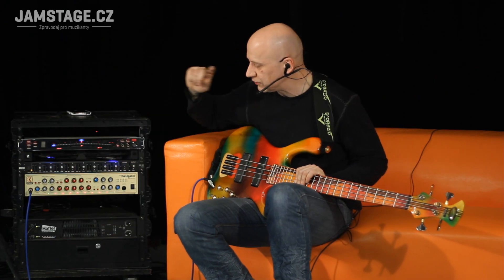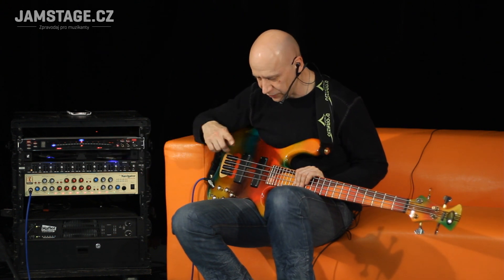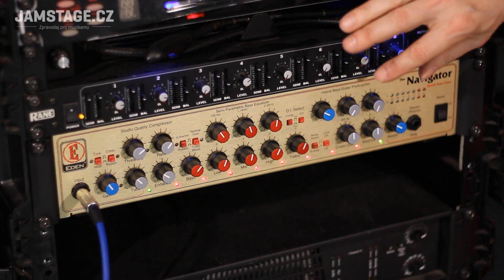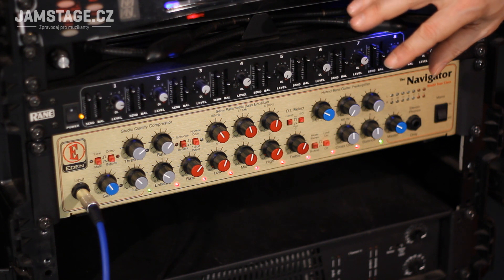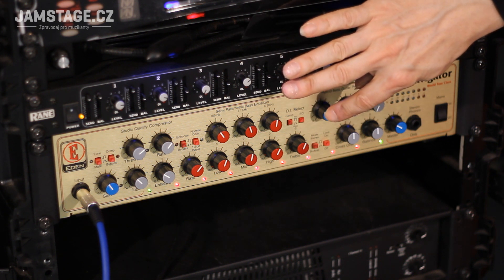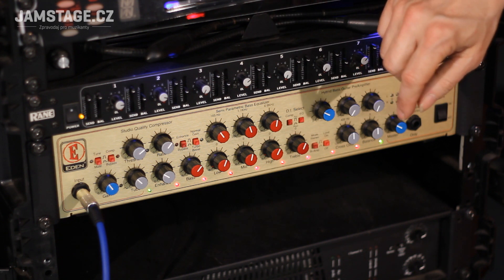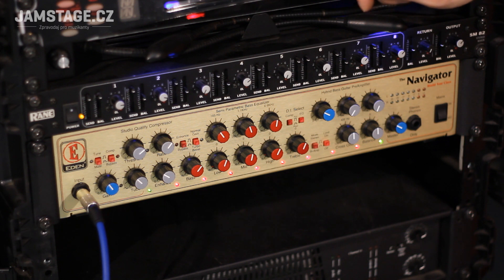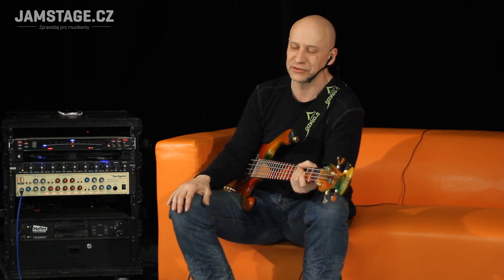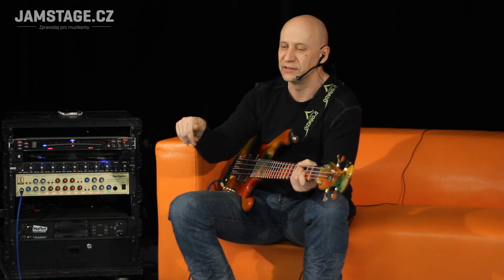Vzadu — kdybychom se podívali ze zadní strany — tak je tam výstup na ladičku, pak je tam jedna mono efektová smyčka a jedna stereo efektová smyčka, a pak je tam komfort pro zvukaře, velmi dobře vymyšlený. Jsou tam tři výstupy pro zvukaře — buď samostatný mono DI box s tímto potenciometrem pro výstupní úroveň pro nahrávání, nebo pravý a levý kanál jako XLR výstup pro zvukaře na koncertě. Pro basistu je to výhoda, protože baskytara má lepší průraznost v kapele a zvukař má k dispozici panoramu pro každou šavli.